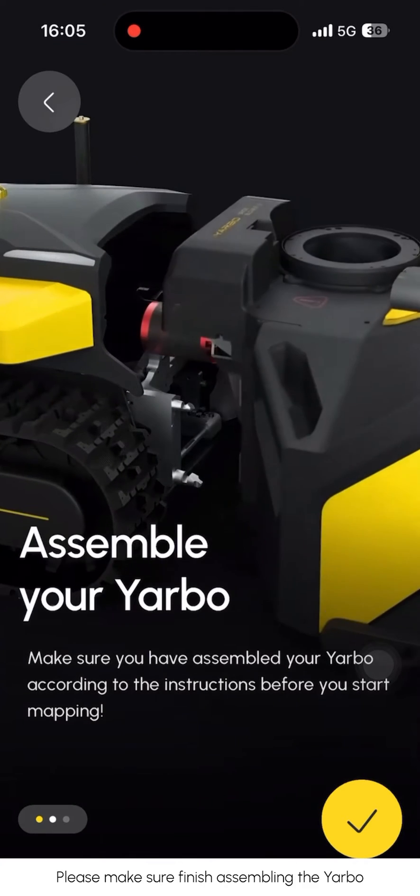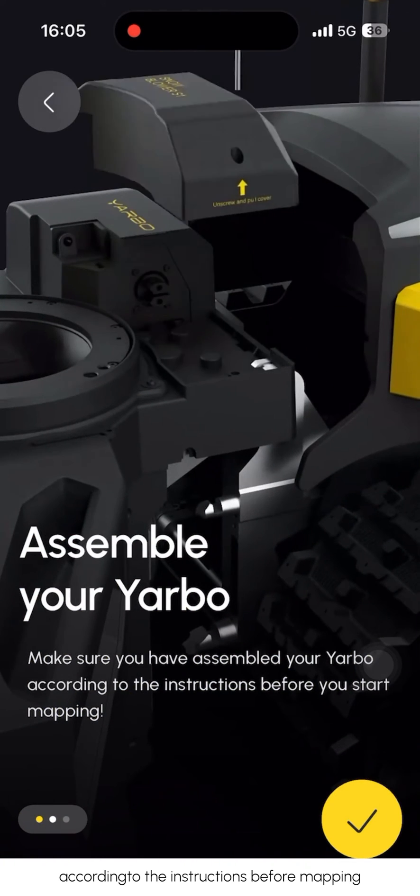Assemble your YARBO. Please make sure to finish assembling the YARBO according to the instructions before mapping.